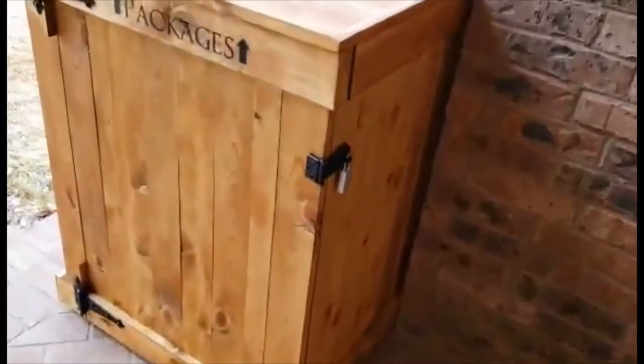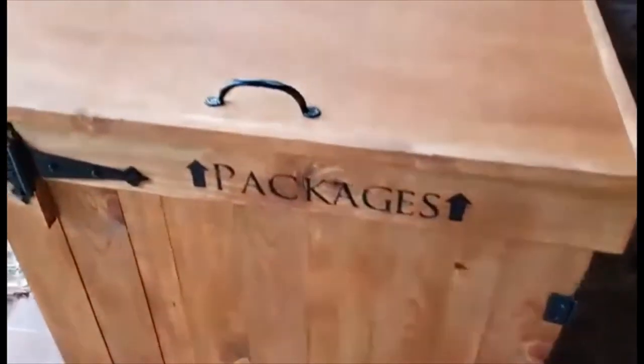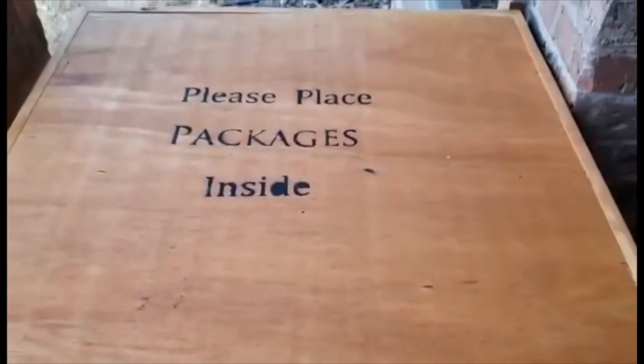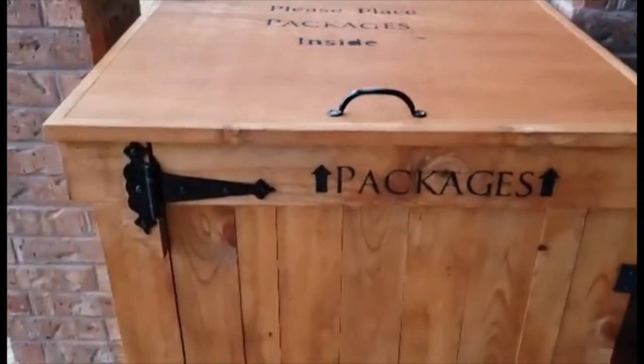Hi there, welcome to the video. Today we're building a package box. This is so that when you get deliveries, no one will be able to take your packages unless they can get into that box.